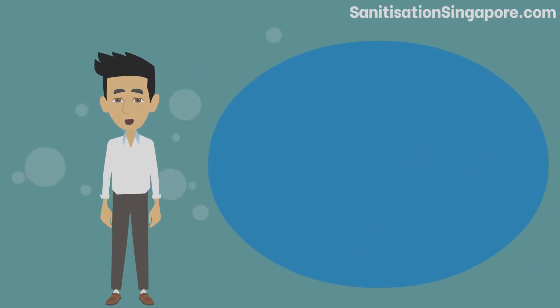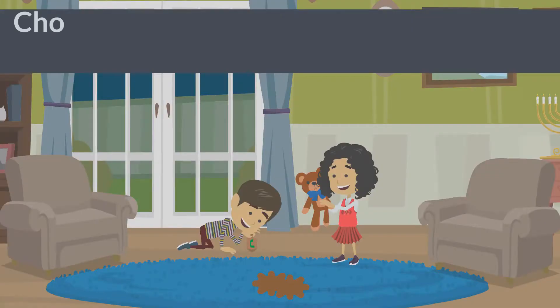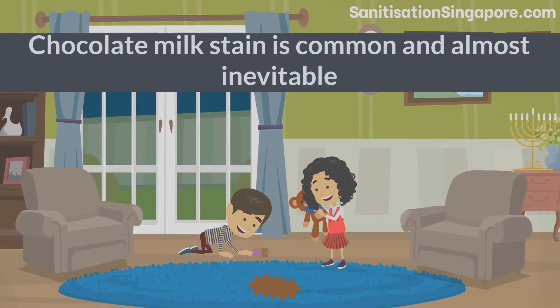Hello everyone. Today we will talk about how to get chocolate milk out of carpet. Chocolate milk stain is common and almost inevitable, especially if there are kids in your house.